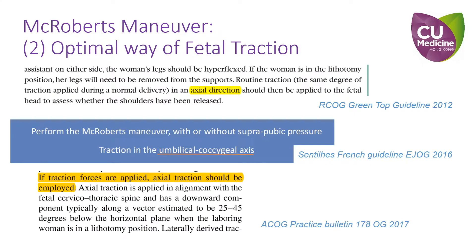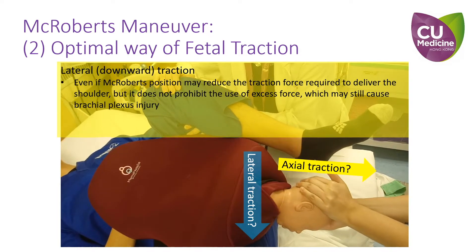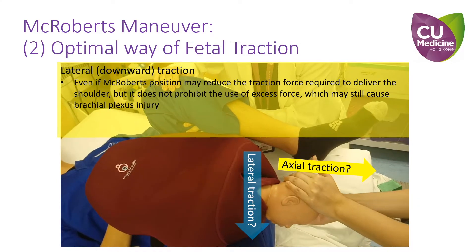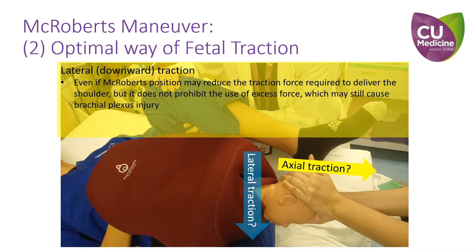The American guideline recommends axial traction, but also with a downward component, typically along a vector estimated to be 25 to 45 degrees below the horizontal plane. Even if the lateral force required to deliver the anterior shoulder is reduced by putting the patient in the McRoberts position, it does not prohibit the use of excessive force, which may cause brachial plexus injury.